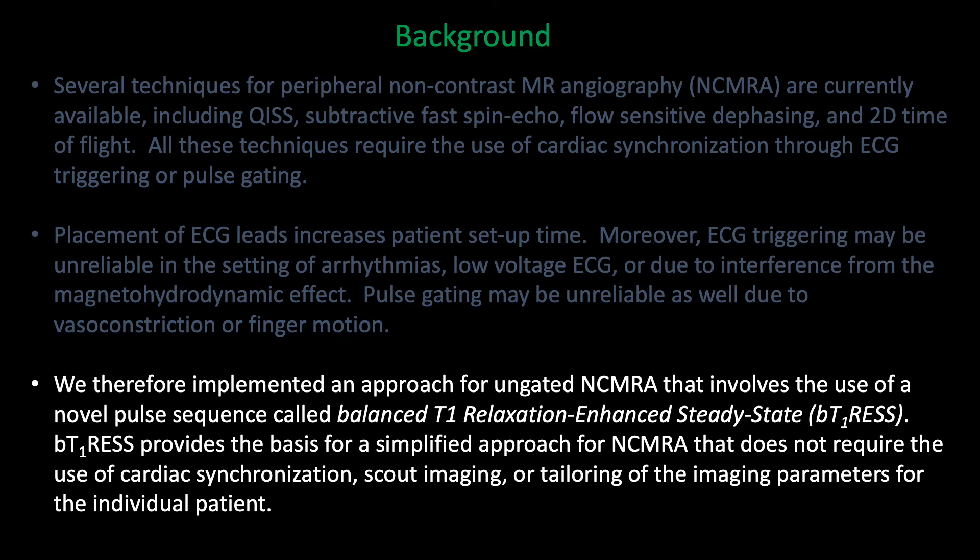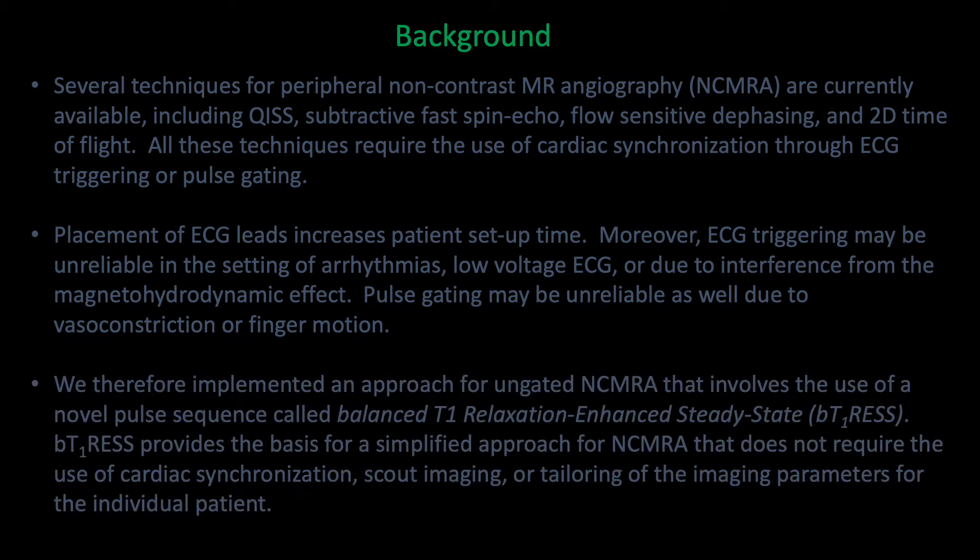We therefore implemented an ungated approach for non-contrast MRA that uses a novel pulse sequence called Balanced T1 Relaxation Enhanced Steady-State, or BTRESS, which provides a basis for a very simple approach for non-contrast MRA.